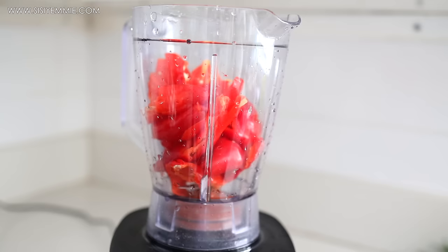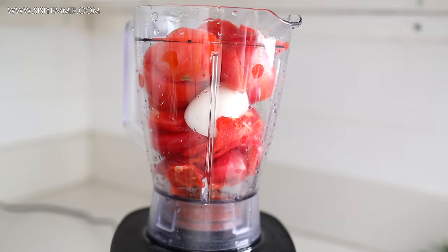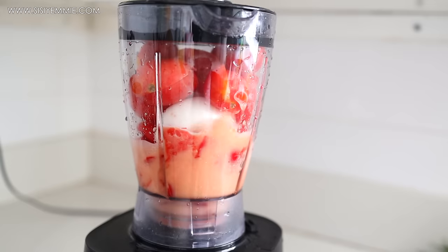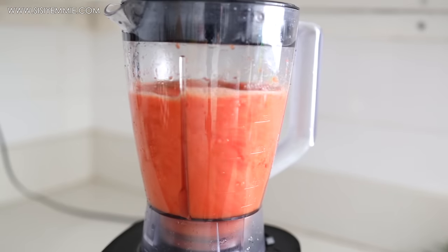I don't like to add water when I'm blending, so I just put a little amount of the tomatoes and tatache first. Once I blend that little portion, I can then add more to fill up the blender.